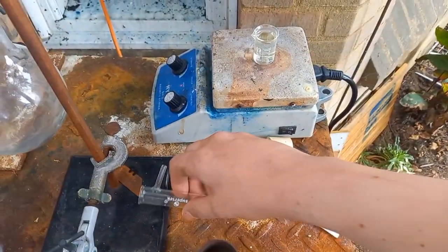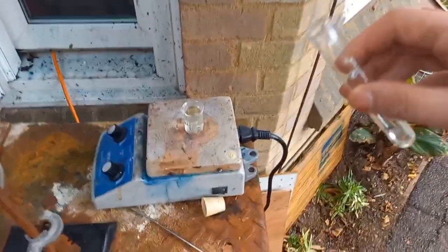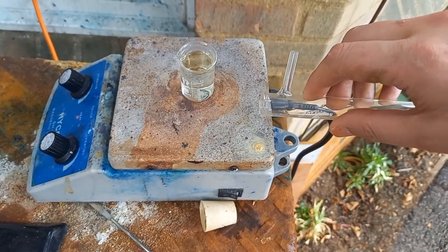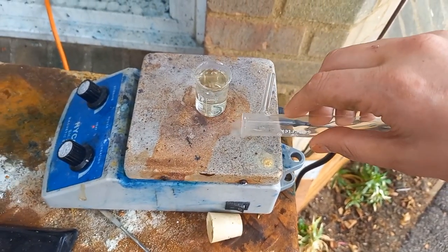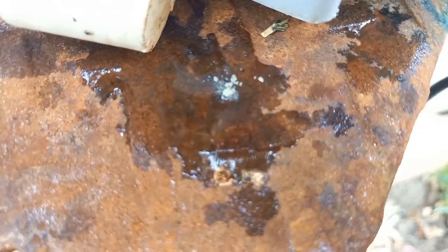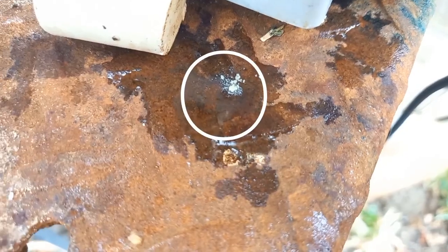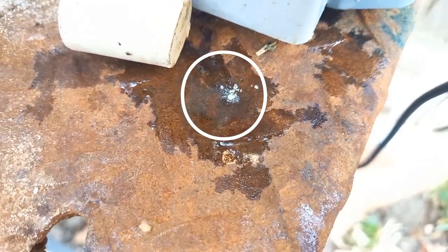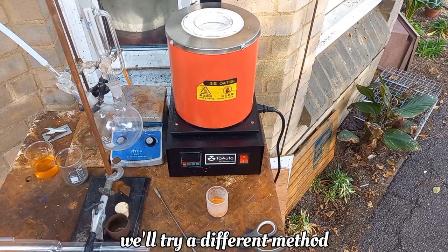It is out of interest — that solution, that experiment we did before. When we pull this out, basically that stuff — I don't know if that's bismuth nitrate. What if?